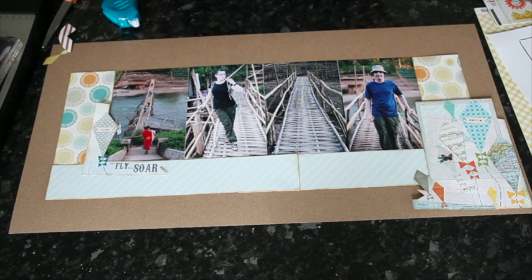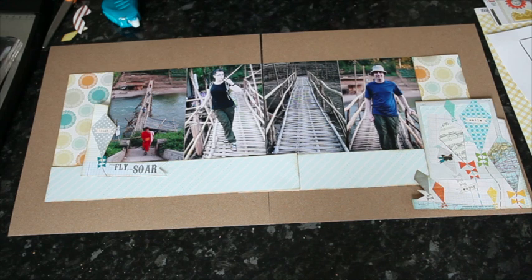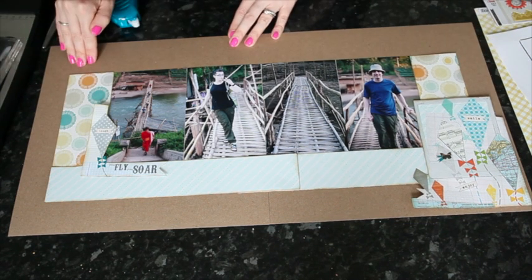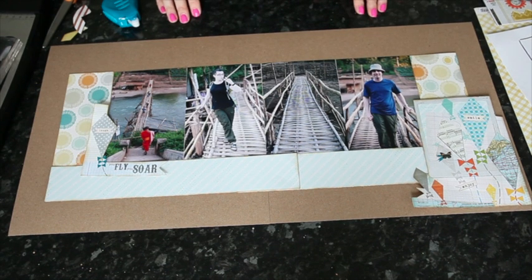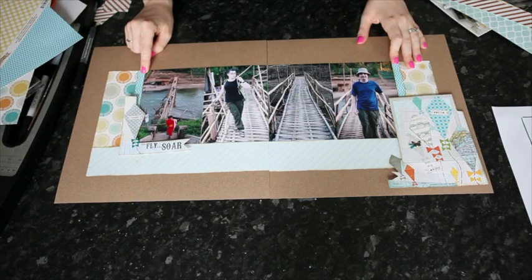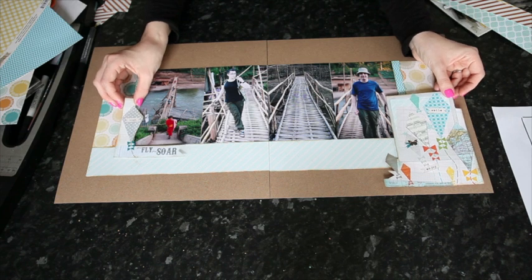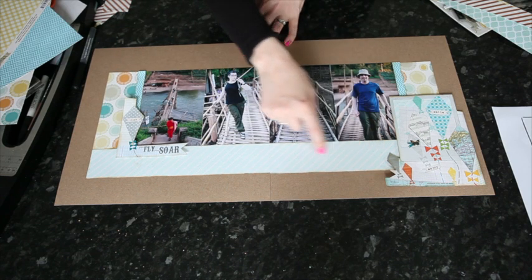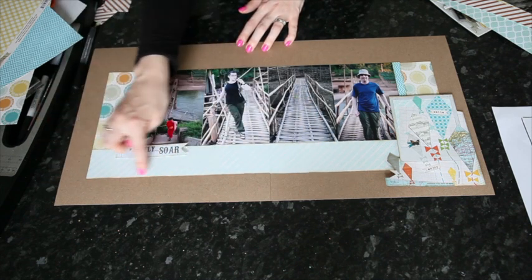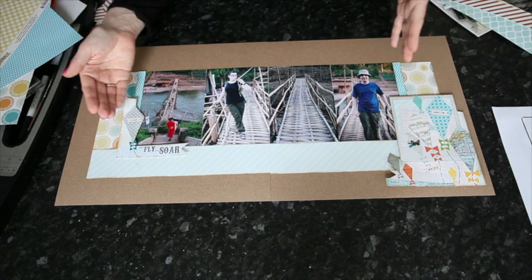From here you can really change things for your style. You could use this as almost a completed layout — just add that little border strip, adhere everything down, add your title and journaling and it's done. But if you want to add more, you can start tucking other layers underneath, adding little tabs at the top, or a whole other layer of paper underneath to pull it all together. I'm going to stamp the name of the village up here, use letter stickers for the title, and add journaling — starting with some shorter lines and then longer lines on the cardstock.